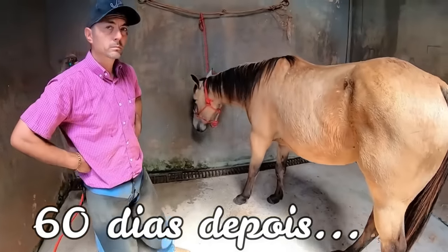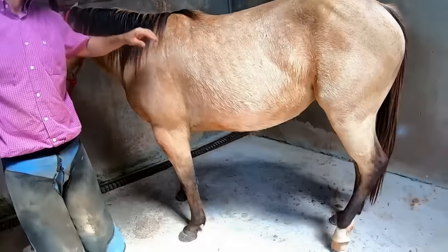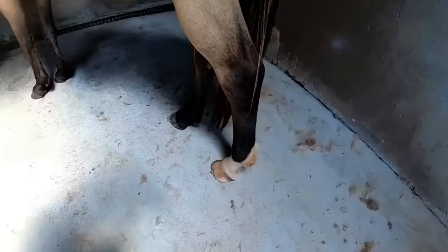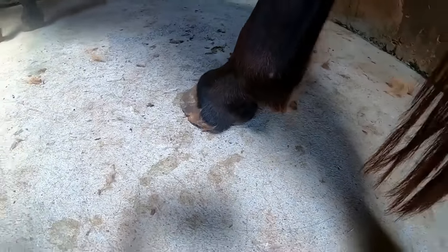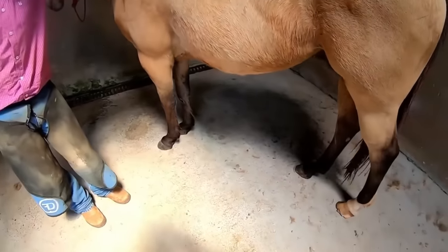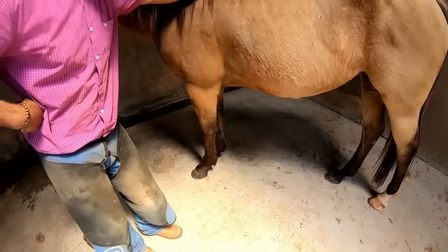Now, six days later — hello guys from Open Gate, everything is fine. Renato went back with the animal who had something strained in the hoof to show you the result of the rubber that Renato put on. As you saw, it was something very large that was there.